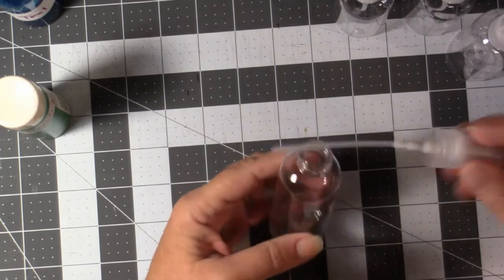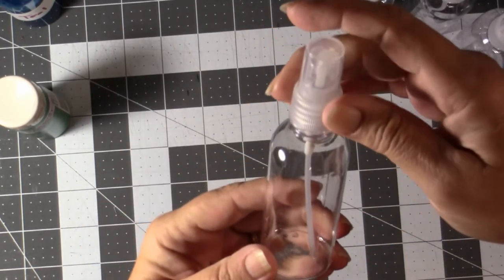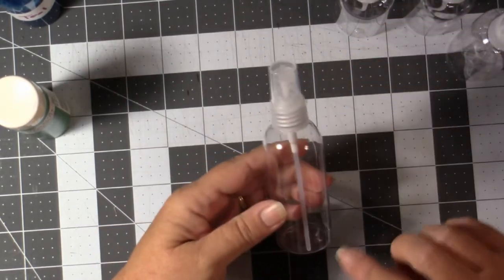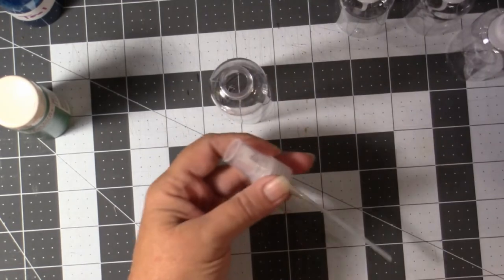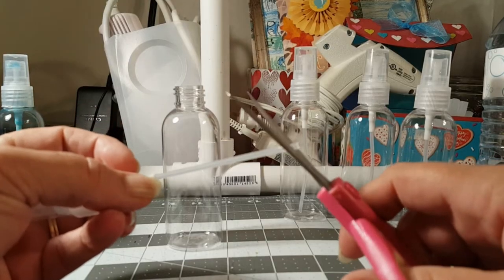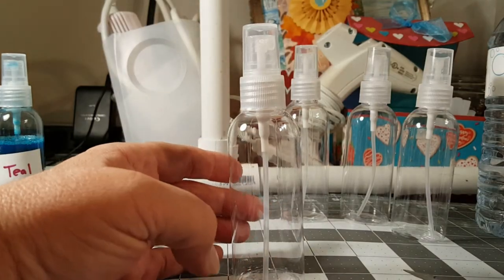Let's get started. Take your bottle and take the sprayer out. You want the little suction tube — you don't want it touching the bottom. So if yours is touching when the top is all the way on, then you're going to want to trim that up. You don't want it touching because if you're using paint and it settles after a while, you don't want your tube sitting in it. Cut it at an angle and check it again to make sure it's not touching the bottom.